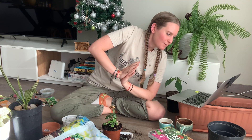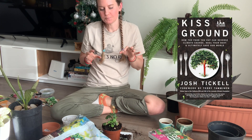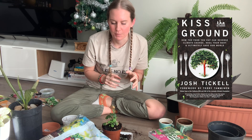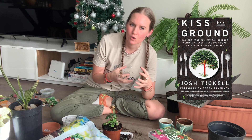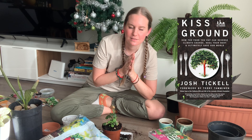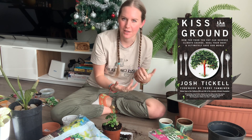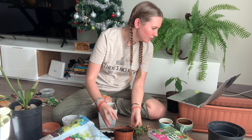For my TBR on connection, I'm reading 'Kiss the Ground.' I have quite a few books on this list about agriculture and farming. This one is about soil health and regenerative agriculture. The way I'm interpreting the 'connection' prompt is my connection to the earth and the soil, and how I can better take care of it.